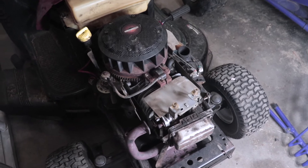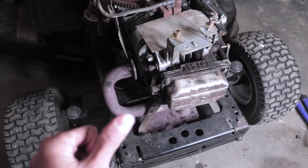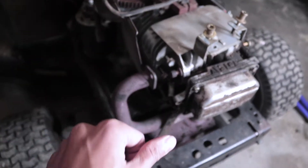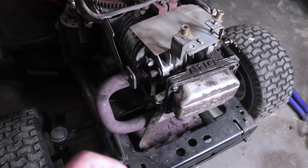There are many ways to check if you have compression. The first way is to just stick your finger in the spark plug hole and see if, when you turn the motor over, you're getting any suction or compression against your finger.